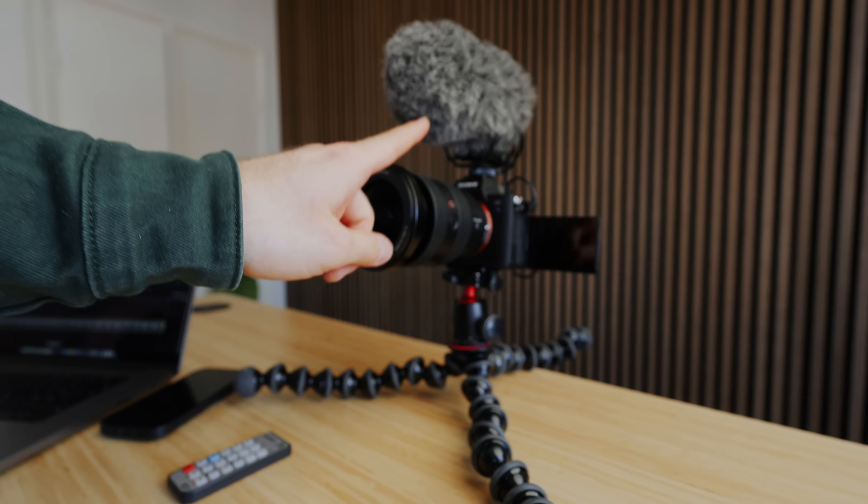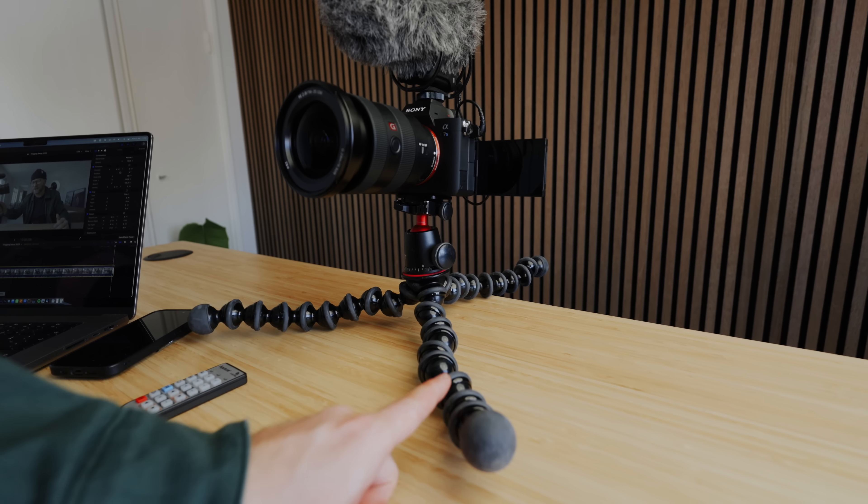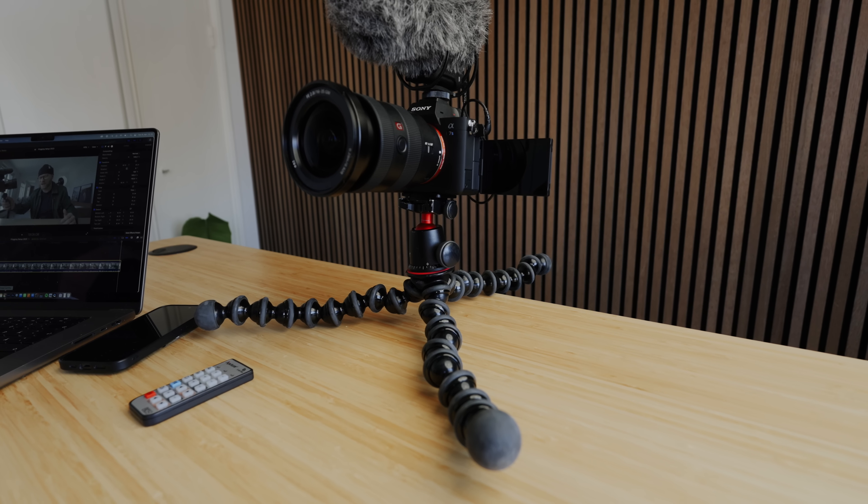Well, it looks like I'm finally saying goodbye to this clunky old setup. Goodbye Rode VideoMic Pro Plus. Goodbye Sony A7S III. Goodbye Gorillapod. You've served me well. But now we've got a new player in town!